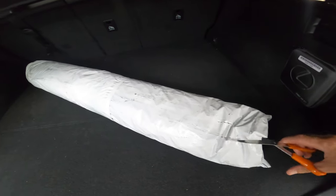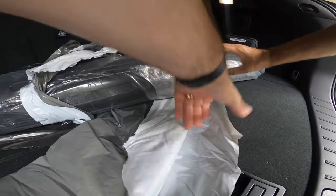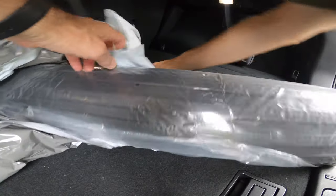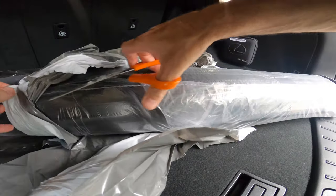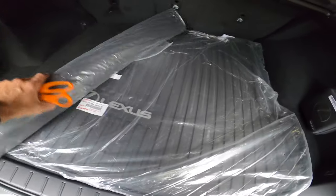I ordered this all-weather cargo mat for my car and it came in the mail in a couple days like always and I had to unpack it. It came rolled just like you see here and really well packed. It was double rolled, it was all in plastic, really well put together and it came pretty quickly.